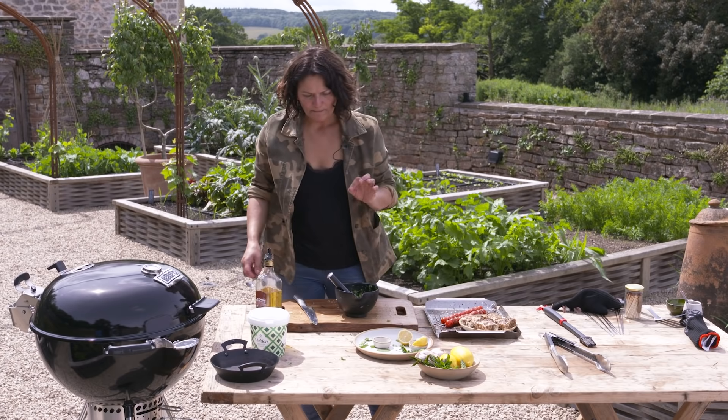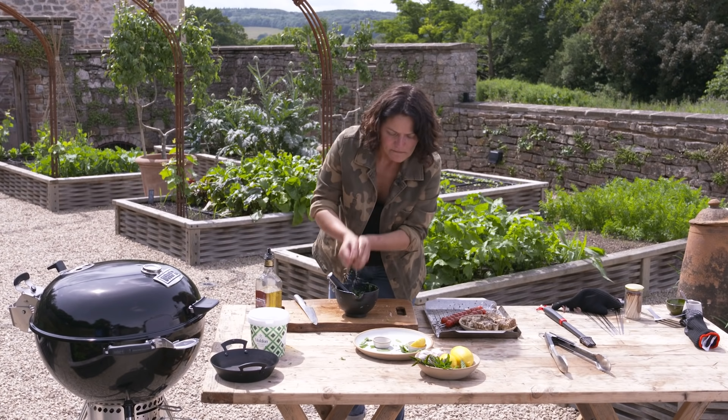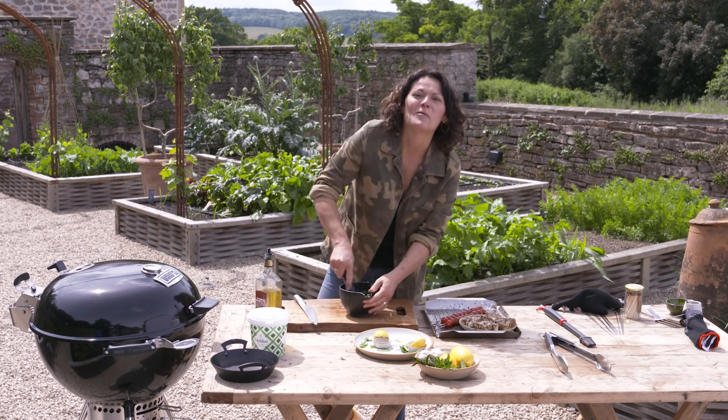That's really good. I think a little bit more lemon — you want a nice balance of sour to sweet. Those chillies are quite punchy.